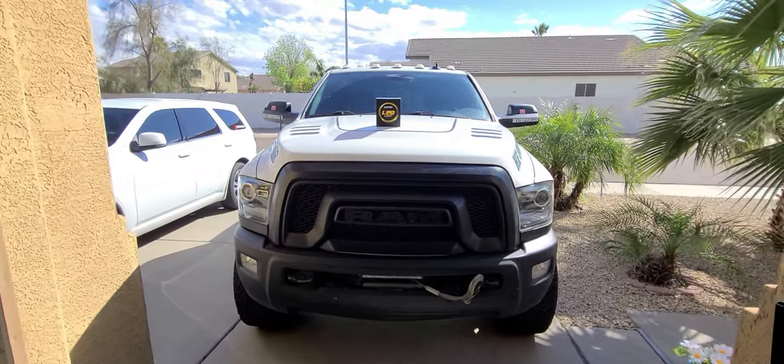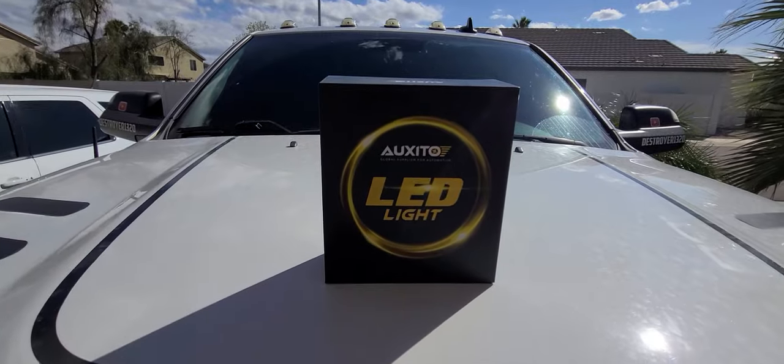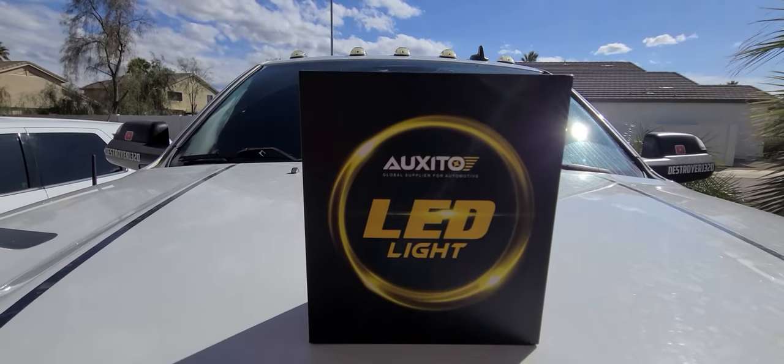Welcome back to Destroyer 1320. Today we are going to be installing some LED headlights on the old RAM here from Oxedo.